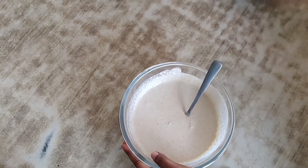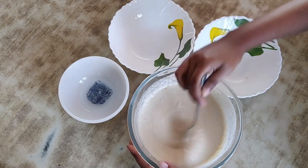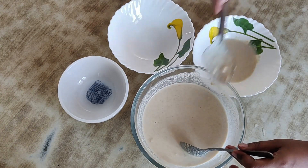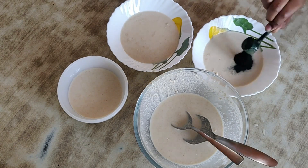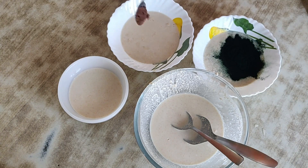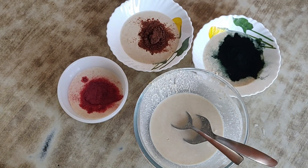The batter was ready and I was making it as a Holi special breakfast, so I made it in four different colors. I divided the mixture into four bowls: one plain, one with spirulina powder for green, one with cocoa powder for brown, and one with beetroot powder for red. These are nutritious and add fun colors to your food.